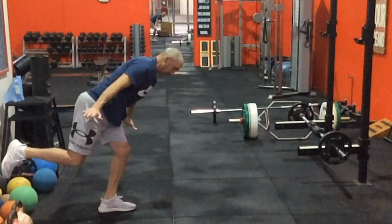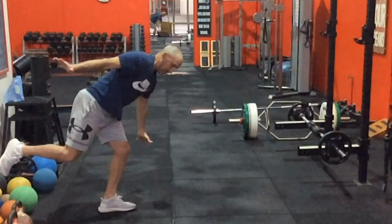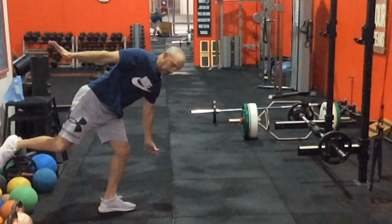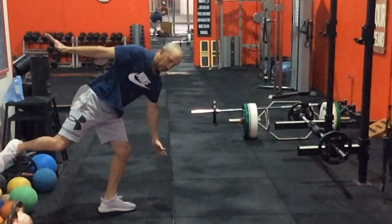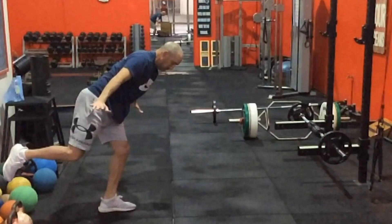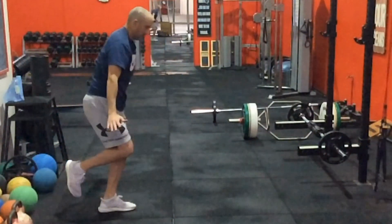You can really get a gauge as to where you're at. If this is too difficult, you go back to holding on again. It's not always about adding load to make things heavier — obviously working through stability, good positioning, good mobility, and learning to control it. That's where some of these regressions are really useful.